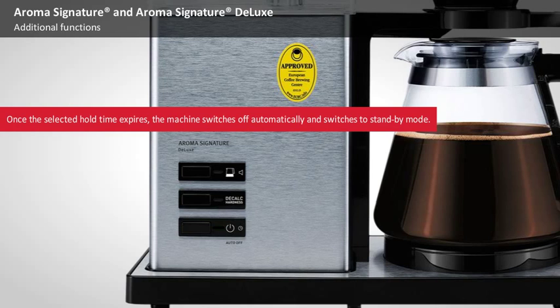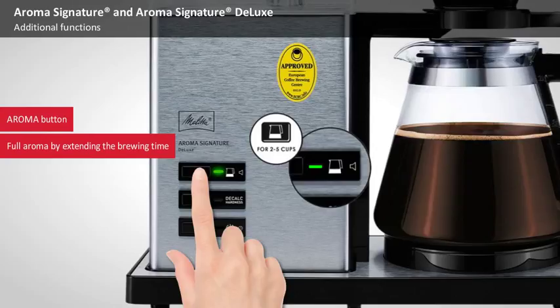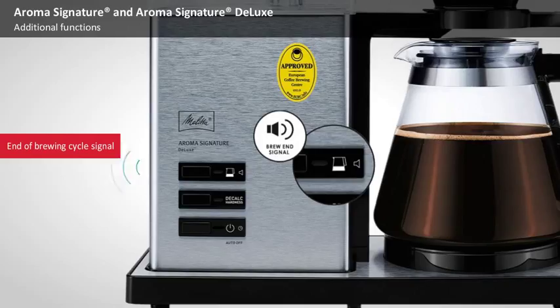With the Aroma button, the brewing time can be extended on the Aroma Signature Deluxe if you're preparing less than 6 cups of coffee. This allows even smaller batches of coffee to taste just as aromatic as a full pot of 10 cups. After the end of the brew cycle, a signal sounds on the Aroma Signature Deluxe.